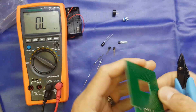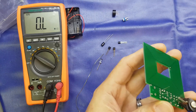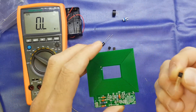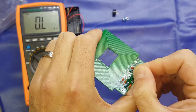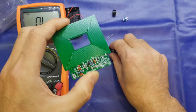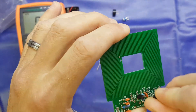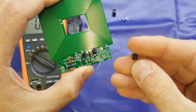We'll trim the leads off. Now we'll pop the transistors in. That's a 9015 which goes in here. Just check the orientation of the transistor — make sure it matches up with the silkscreen. The 9012 goes in here. And hopefully this should be a 9018, which it is.